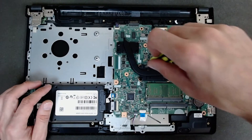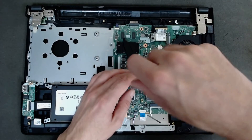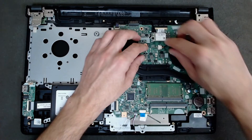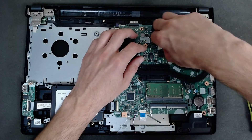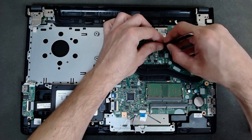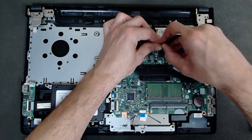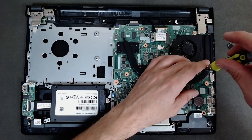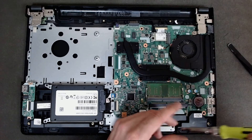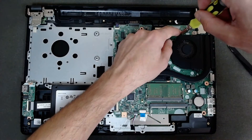There's one free slot for upgrading the memory — also it's DDR4. Now disconnect and connect the fan cable like this. We're going to remove the two screws which are holding the fan.